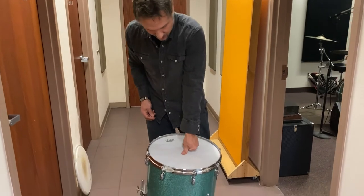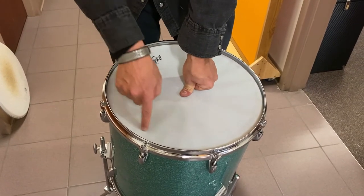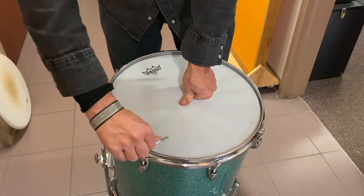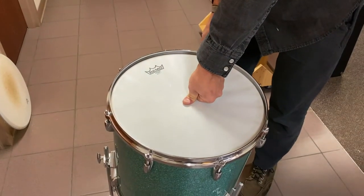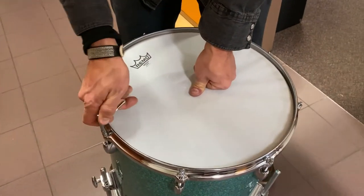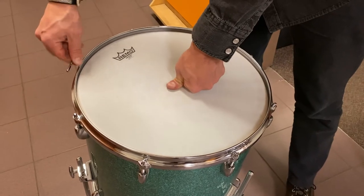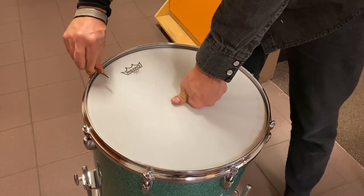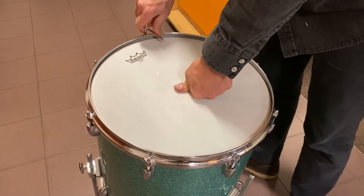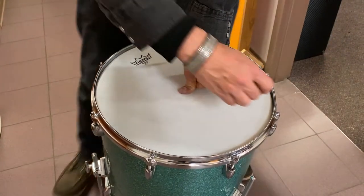So you just take your thumb or finger, whatever works, and press into the center of the drum head. You can see all these wrinkles around the drum head. All you want to do is go around and tighten each lug just to where the wrinkles disappear, going back and forth evenly around the drum head. You want them to just barely disappear. As you get a little tighter, you'll notice that even the ones you haven't tightened are disappearing, but you still want to put kind of the same amount of torque on those.